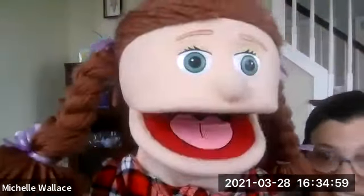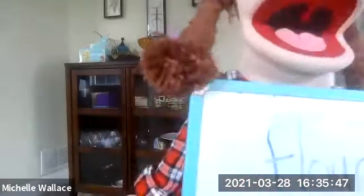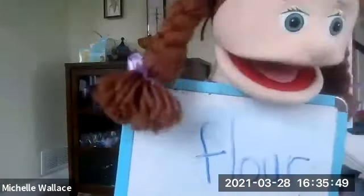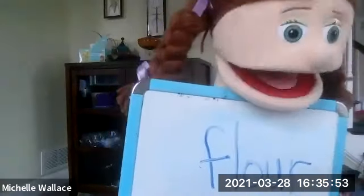The next one is also 'flower,' but listen to the sentence: I ran out of flour and I had to go get some more from the store to make my delicious coffee. This is 'flour' — this is the white stuff that you bake with.